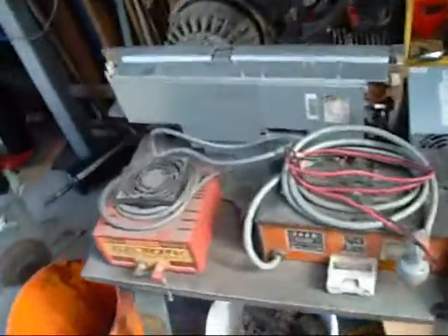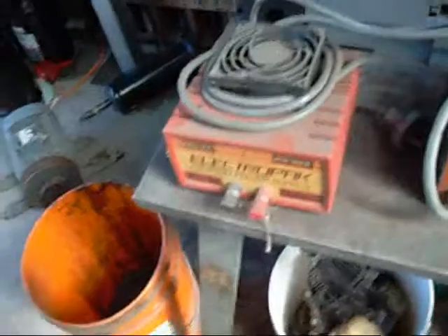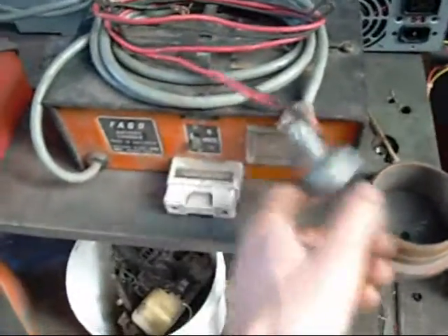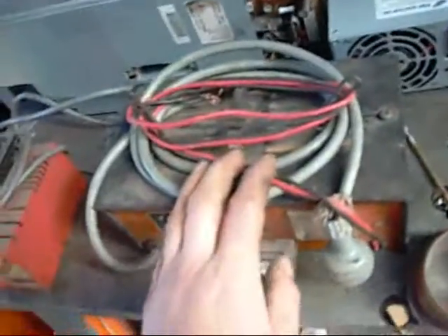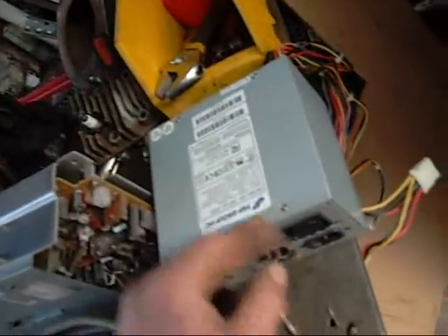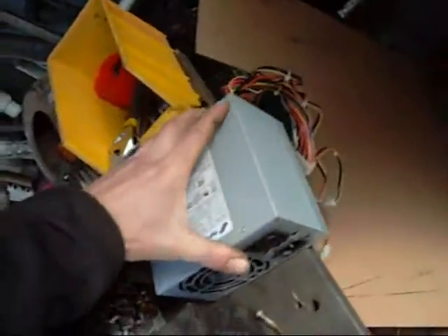Then you need a good power supply — direct current obviously, 12 to 24 volts. I wouldn't go any higher than 24; the more current the better. Something like this little CB power supply just wouldn't even do it for this tank here. This battery charger would work. You can have mixed results using PC power supplies — they are pretty sensitive to surges and other anomalies that will occur in the tank, so don't be surprised if it shuts down in the middle of the night.